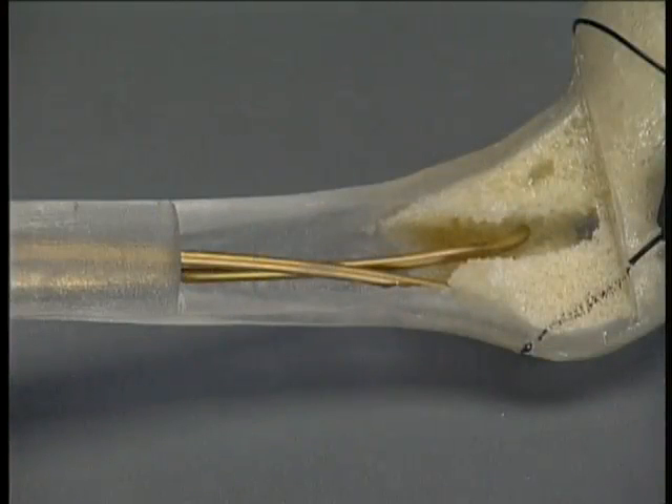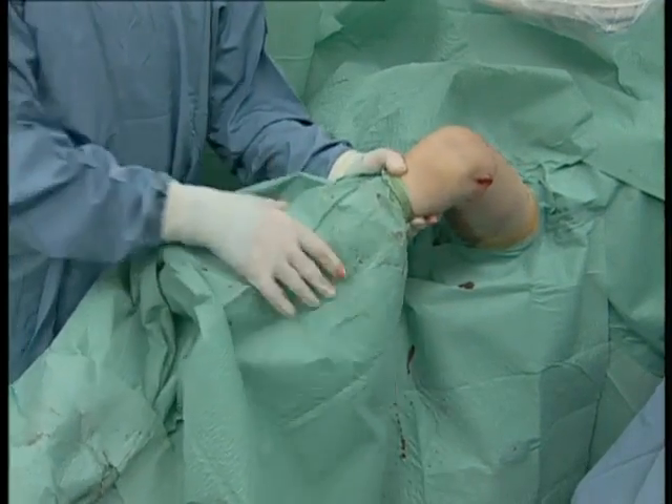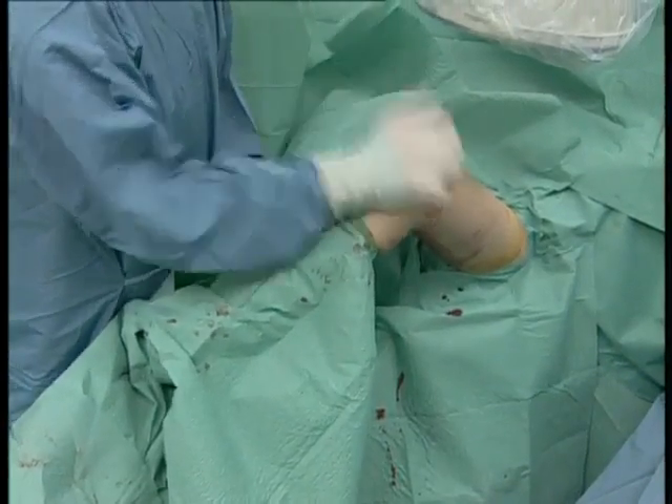Positioned in this way, the ends of the nails lie securely under the iliotibial tract and allow free movement of the knee. Correct anchorage of the tips in the metaphysis is essential for perfect stability. It is recommended, especially with oblique fractures, to check stability by axial blows against the knee and to avoid distraction. The ends of the nails must not become loose.